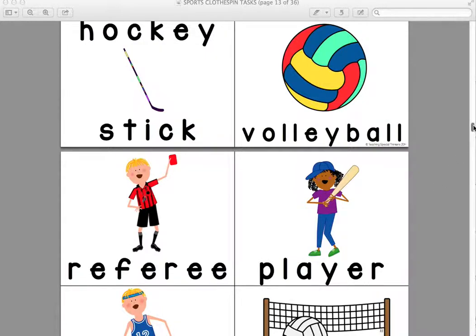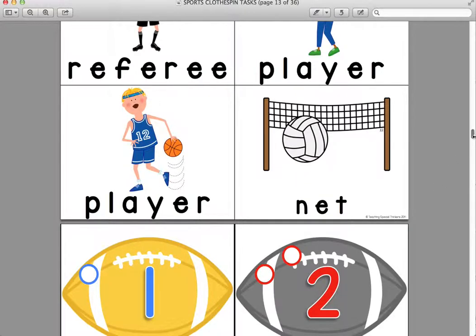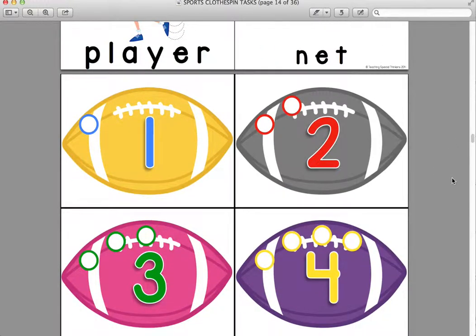There are lots of words. The next task is a one-to-one correspondence task, for students that really need to practice counting and that one-to-one matchup. You don't have to do anything special with the clothespins — you just put a set number of clothespins in a bin with these cards. You cut around the football, and they match up the clothespins to the amount of dots.